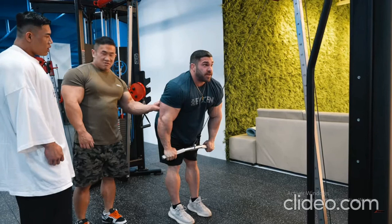Derek Lunsford explains how to build a huge back. Lunsford joined Regan Grimes to break down his latest back-building workout.